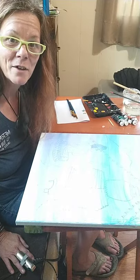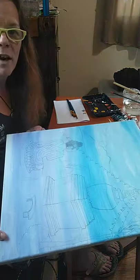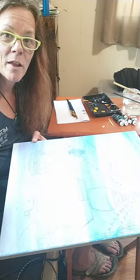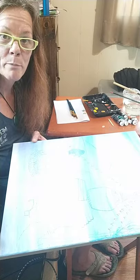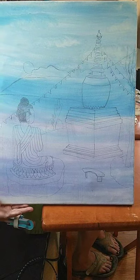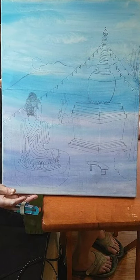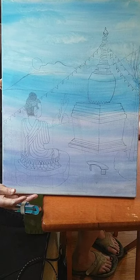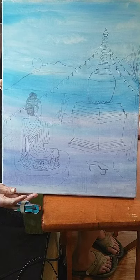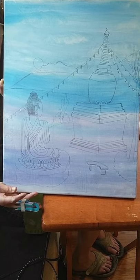It's been quite a while since I've done a live. I took some time off to practice my sketching because this time last year I wasn't sketching — I was just painting. So I took a photograph of the stupa when I was in Arizona and I love it. Once you sketch, it's much harder to paint the detail work.